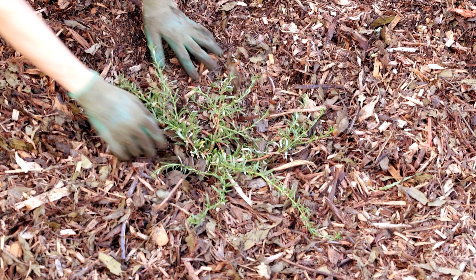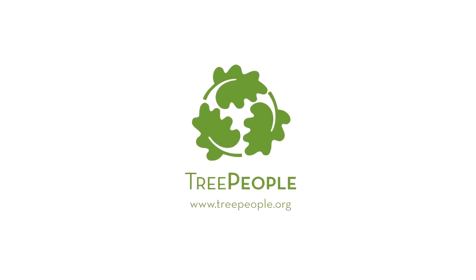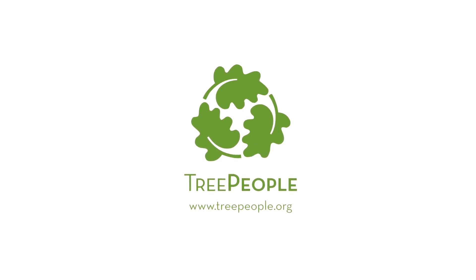Add your plant and cover the base back up with cardboard and mulch. There you have it — an easy way to remove grass. Thanks for doing your part to support a climate resilient L.A. Learn more at treepeople.org.